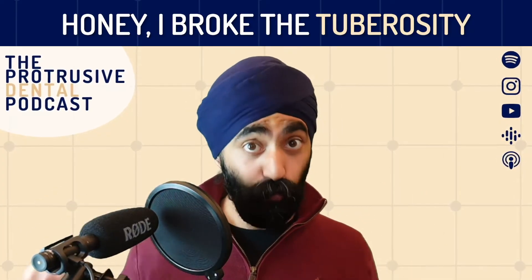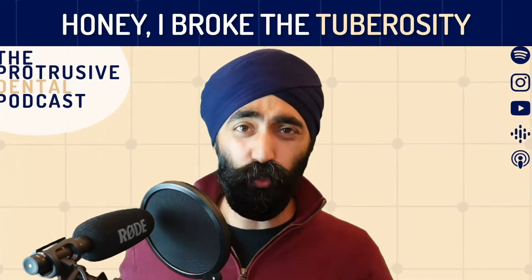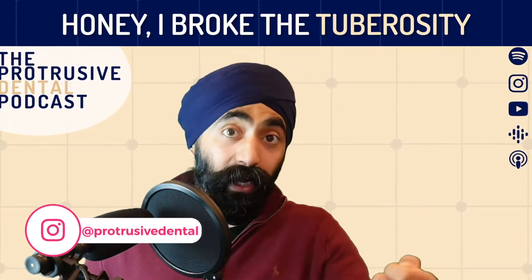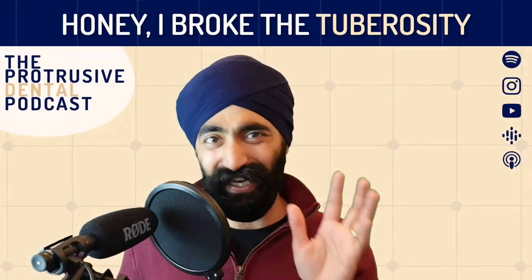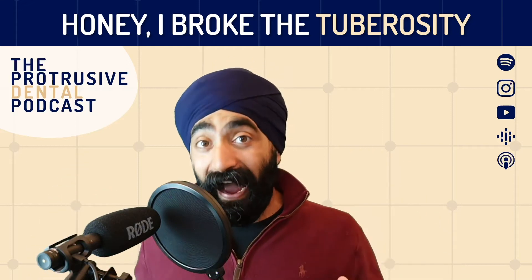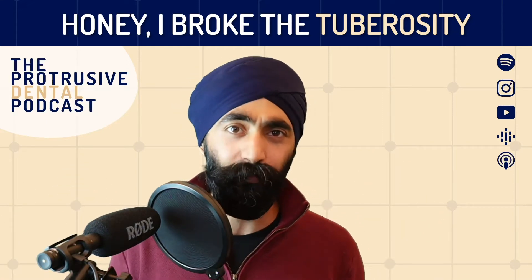But when it comes to tuberosity fractures, I have to tell you, I am really worried about causing them. I've seen on social media people posting these photos — I tried to take out the upper left molar and then the whole pre-molars and all the molars came out with it. That is a scary sight. So in this group function, we're going to ask Chris Waithe how to prevent and how to manage that dreaded tuberosity fracture.